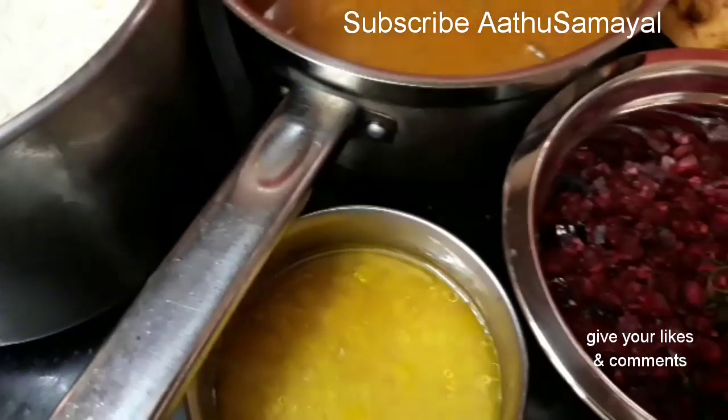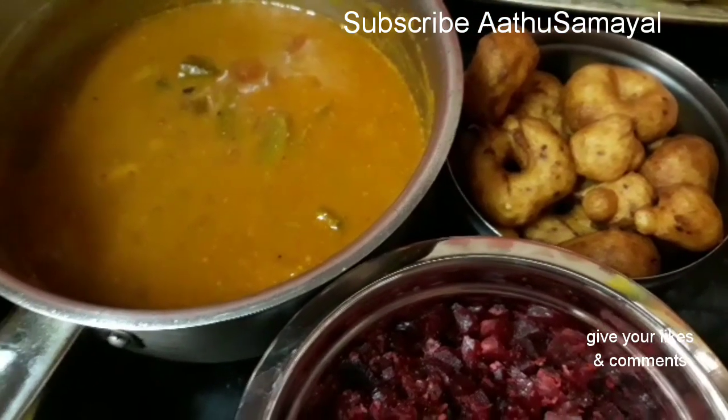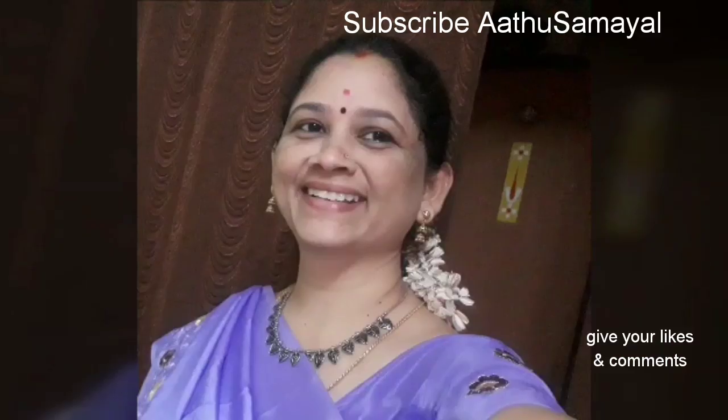Let's try this for a minute. I'm going to post this. Please check this menu in the comment box. Thank you.